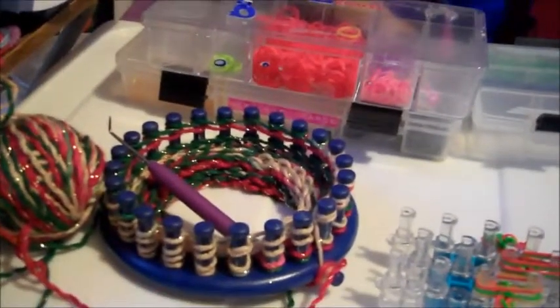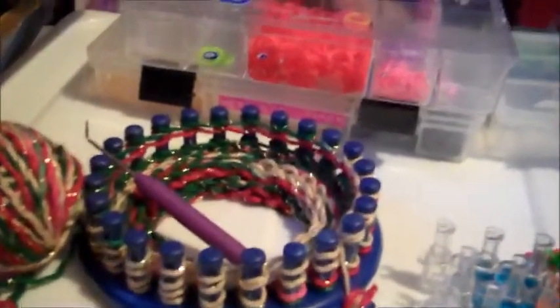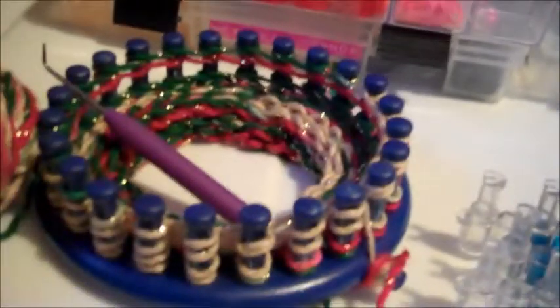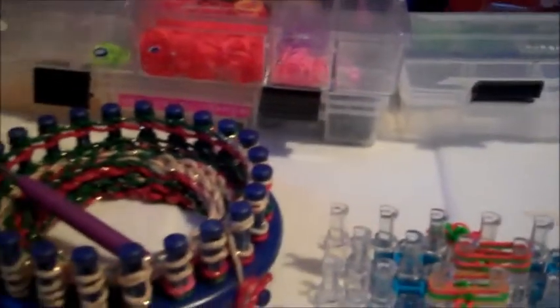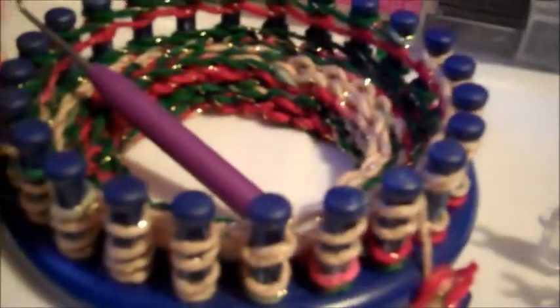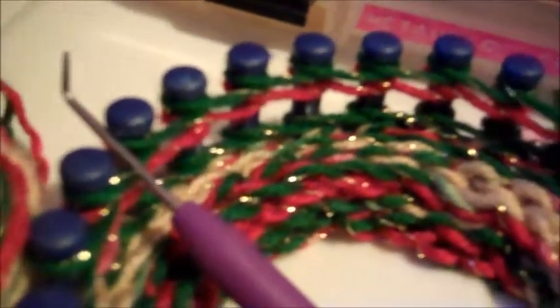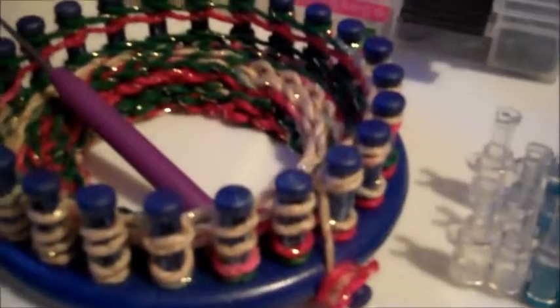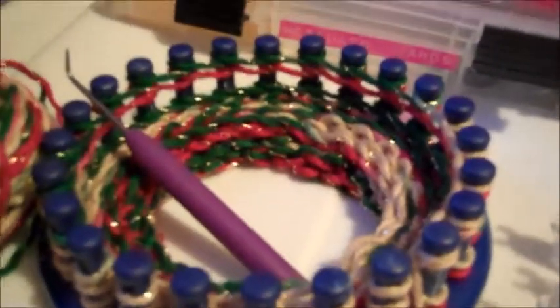Hello everybody, and today I'm going to be teaching you how to do a double loop over double loop, and then over triple loop with the round loom, the yarn and the hook — double band and triple band with these three methods.